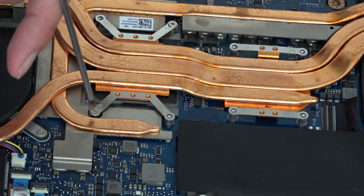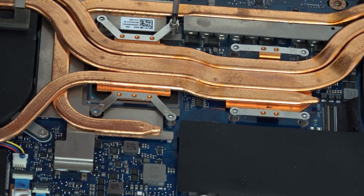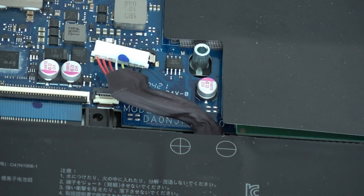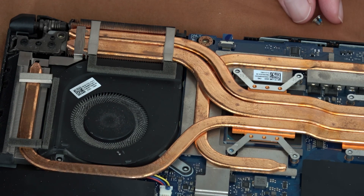Let's also not forget to detach the power cables from the ventilators, as well as the monitor attachment cable which prevents the ventilator from exiting.